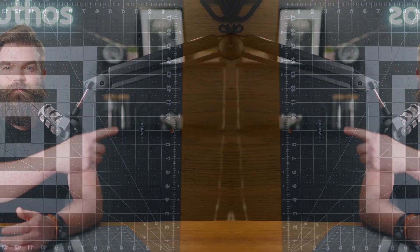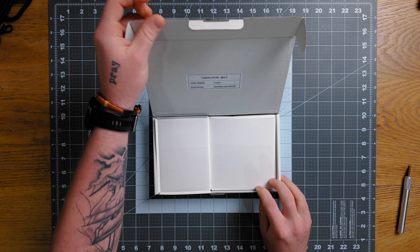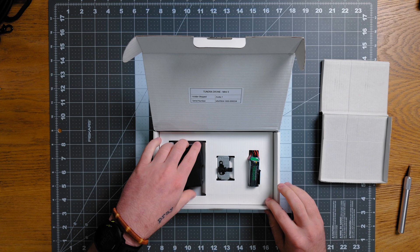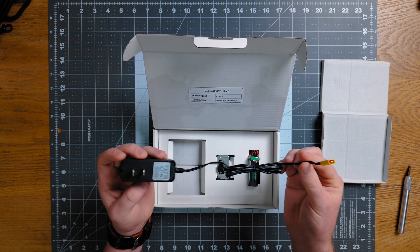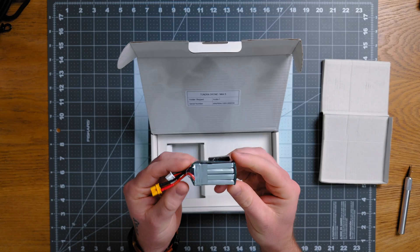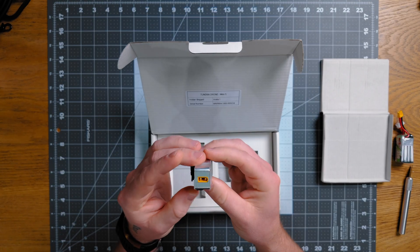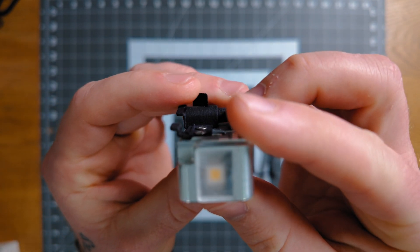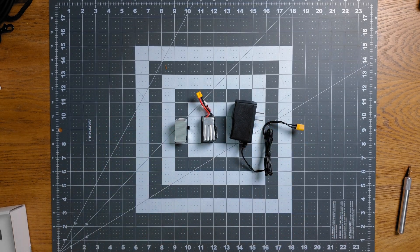Let's get right into the unboxing. It comes in a plain white box with their logo on the sticker closing the box. You open the box, it shows you what mount you got with it, and here is the product. It comes with a charger that has an XT30 port on the end of it, which will be used to charge the 4S 350 milliamp hour LiPo battery. Then you've got the light itself. This thing is so light — I was honestly super impressed. It has two LEDs, one on the front and one on the bottom.